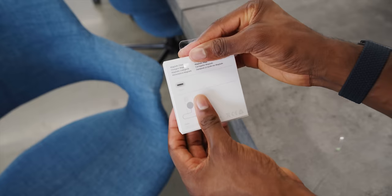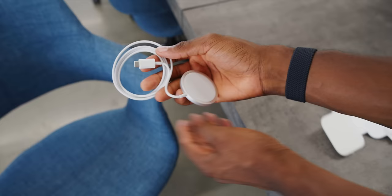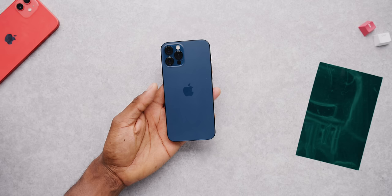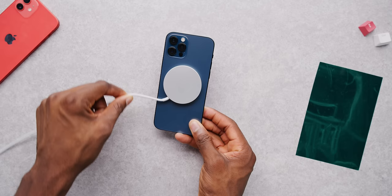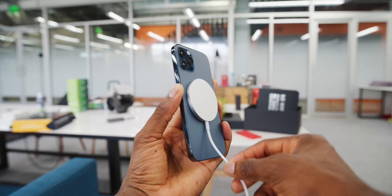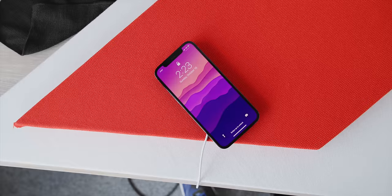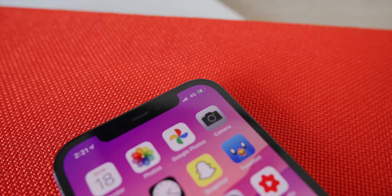The most important MagSafe accessory is the charger — a thin little hockey puck attached to a USB-C wire, about three feet long, basically resembling a giant Apple Watch charger. It slaps onto the back of the phone, precisely centered over the logo, and since it's just a circle it can spin freely. When you get it connected, there's an NFC chip inside that tells the iPhone what accessory it just connected to and plays an animation accordingly. With just the MagSafe charger, you get a little circular MagSafe charging animation, and it's charging at 15 watts.